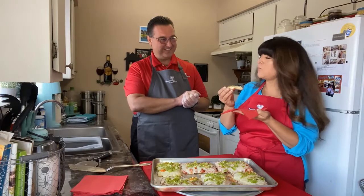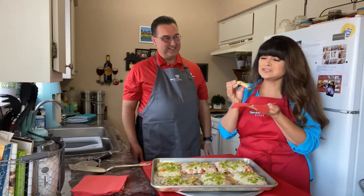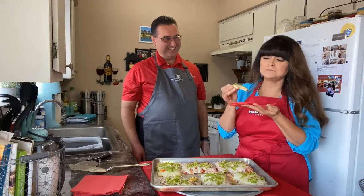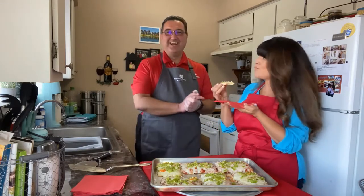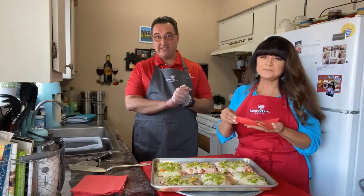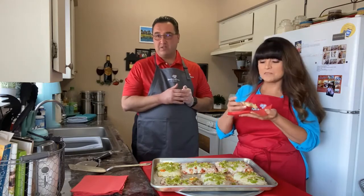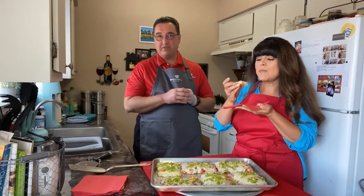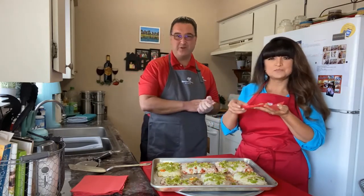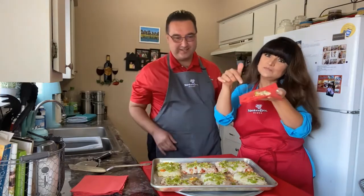Oh yeah. That tastes delicious. That's like pleasure to my soul. It makes me so happy to be a New Mexican. Well, we miss you all. We hope to see you all in the near future when we get to be together in person. In the meantime, please let us know if you need anything. Customer service is very important to us, so if you need samples or anything else, please let us know. Thank you so much. We miss you guys. Take care. Bye. See you soon. Delish.